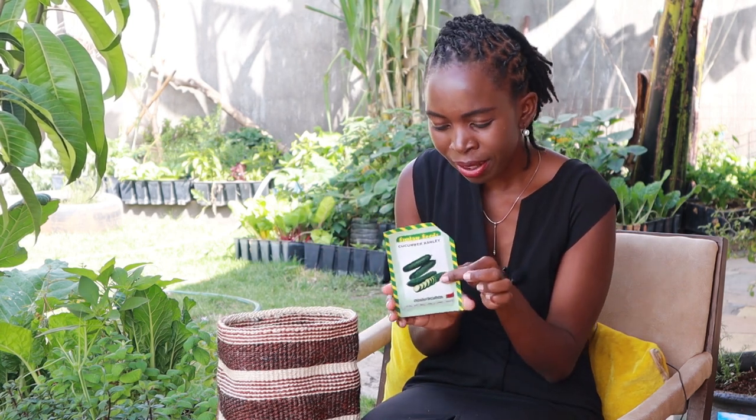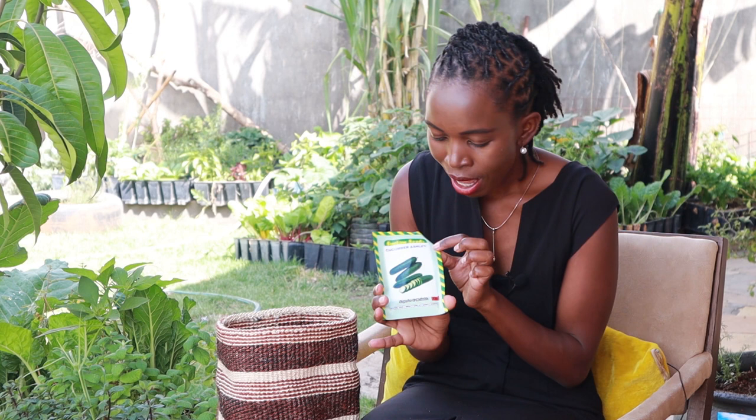The next is Simlaw Seeds — probably the only Simlaw Seeds I have — and that's Cucumber Asherv. I grew this last season, growing it again, and I was impressed.